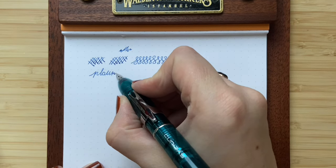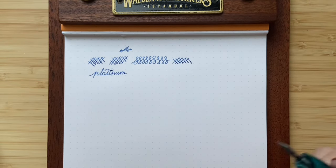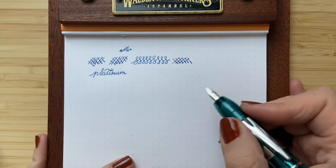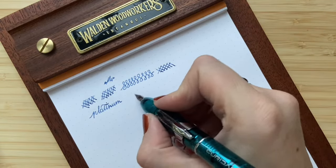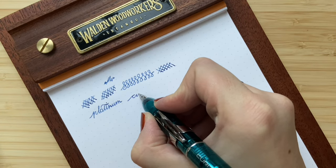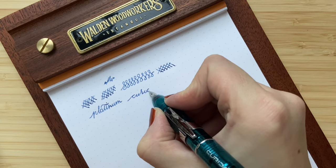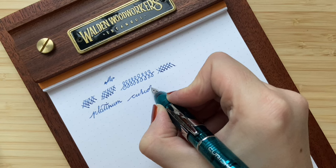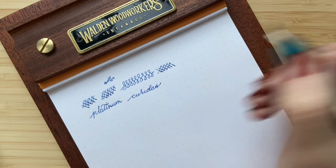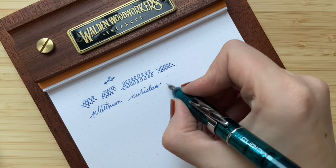It's a bit hard to write with the paper positioned like this, but I'll try my best with the Curidas. Really nice — I really like how it writes.